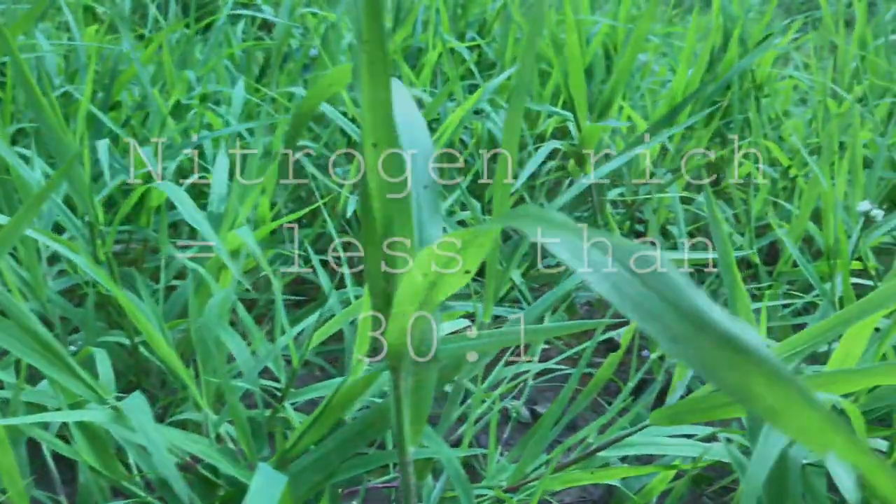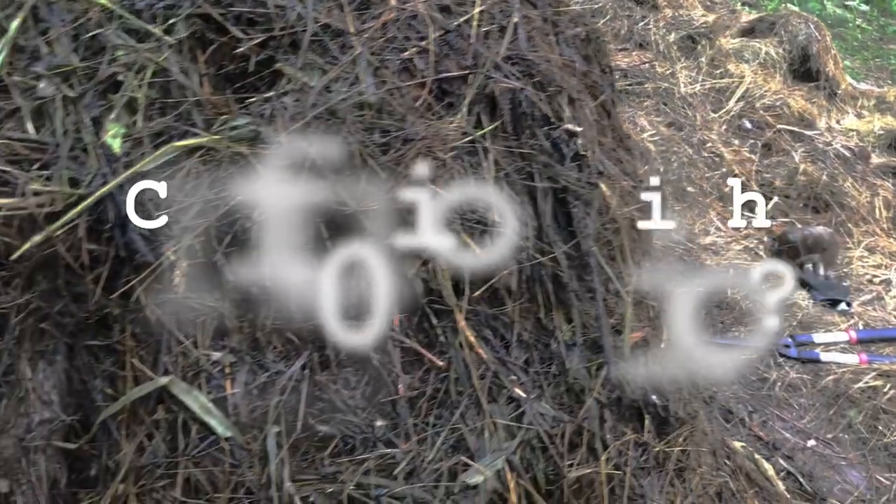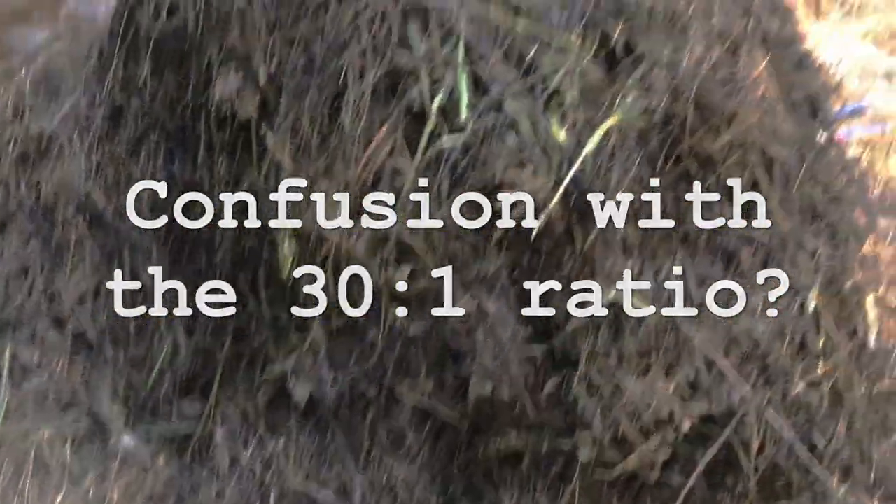Materials rich in nitrogen will have a ratio less than 30 to 1, such as coffee grounds, which are typically 20 to 1. A mistake many beginner gardeners can make about the ratios is not understanding that each material is comprised of their own ratio.